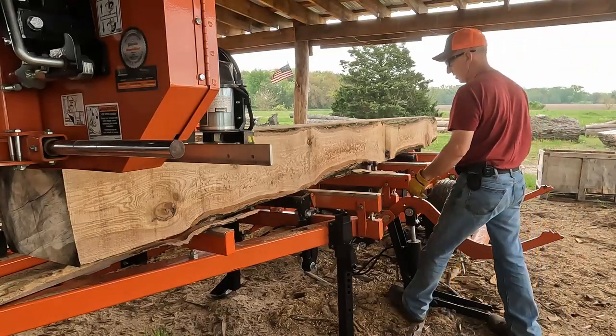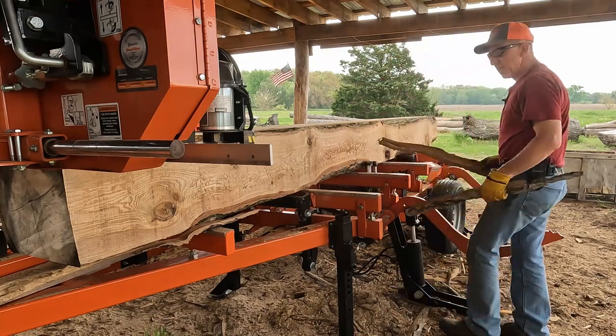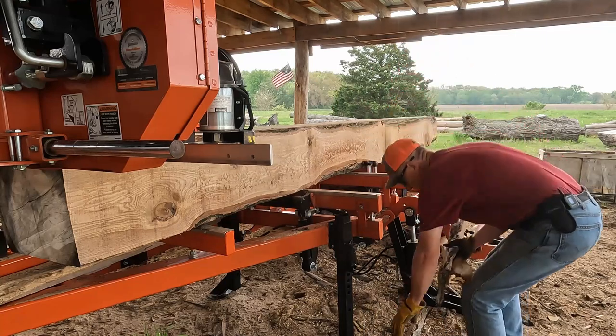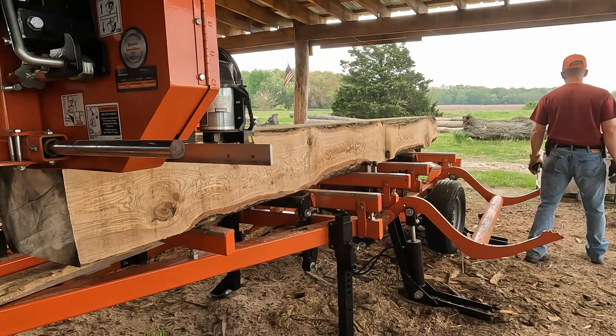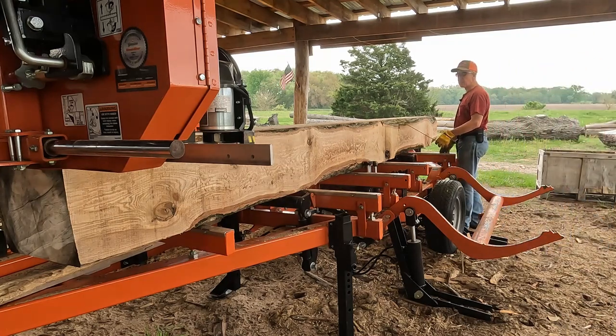We've got our camp, we ate our lunch, and we've changed blades. I've got a brand new blade on — 10 degree, double hard — a very rare thing. So I'm going to take a little skim cut off the top of this just to level it, make sure it's leveled out again, and make sure that other blade wasn't wavy or anything like that.